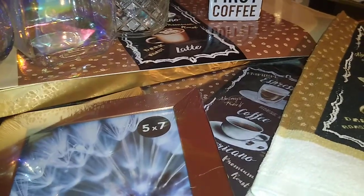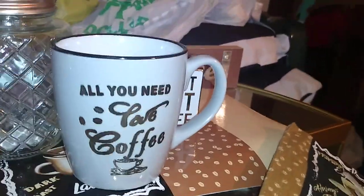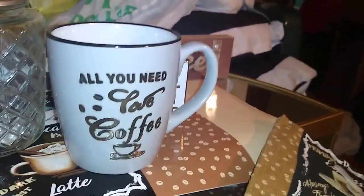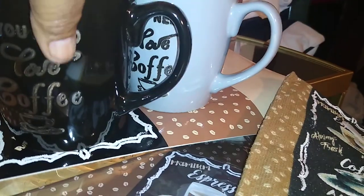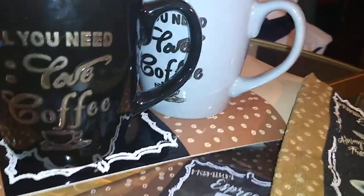I found a couple of new mugs. I've gotten to the point where I get one mug instead of four of everything, which is excessive. This one says 'All You Need Is Love and Coffee' — I just like that it's gray with black trim. They also have the same one in black. There's a third color in red, but I didn't get that one.